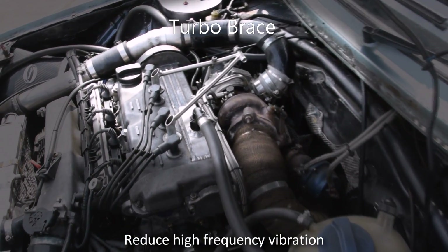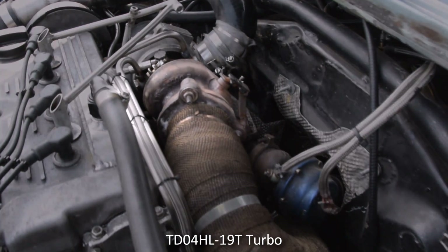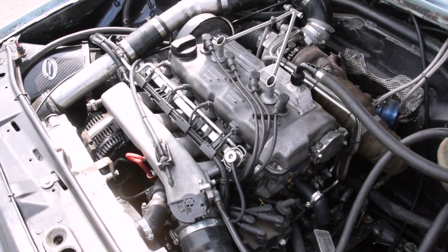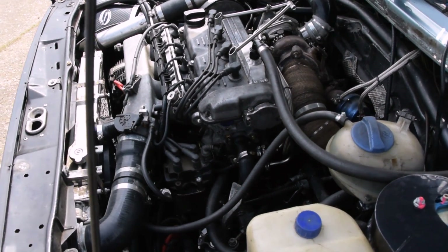This is a TD04HL-19T journal-bearing turbo taken from an old Volvo T5. It's connected to a 3-inch downpipe and twin-silencer exhaust.